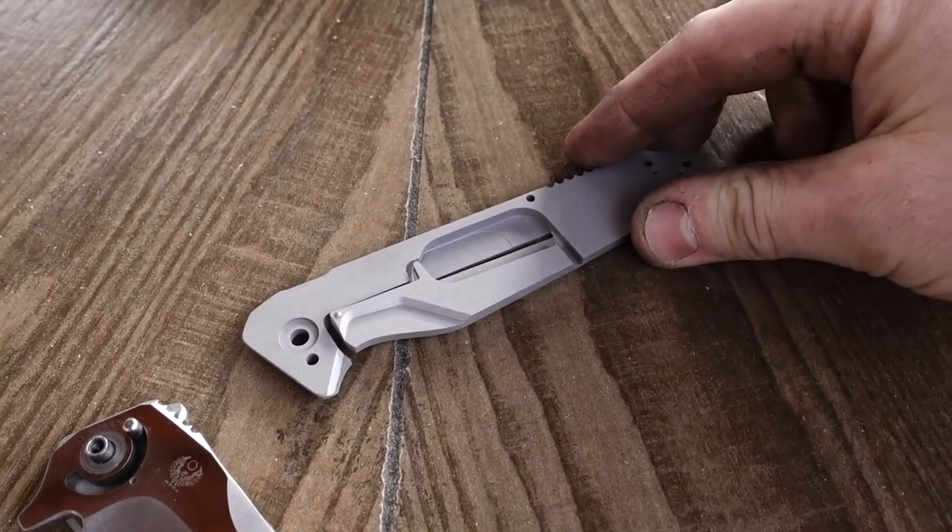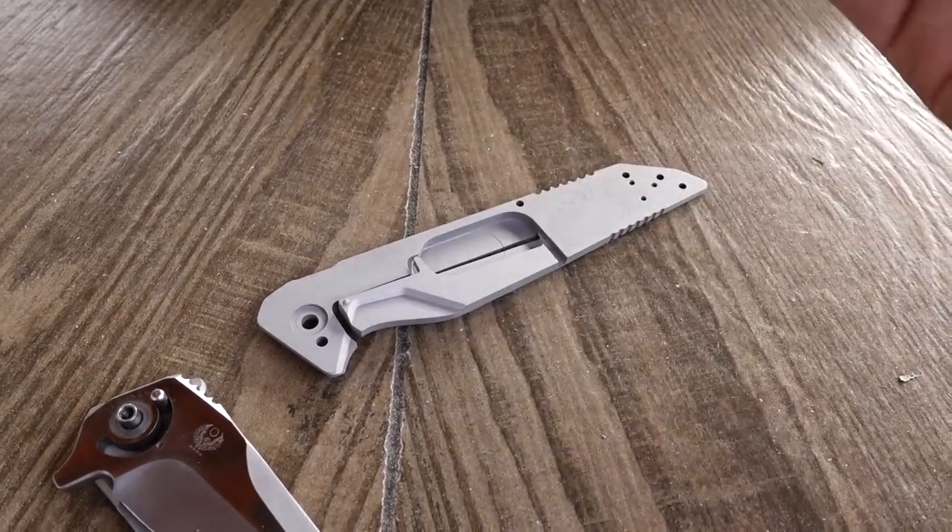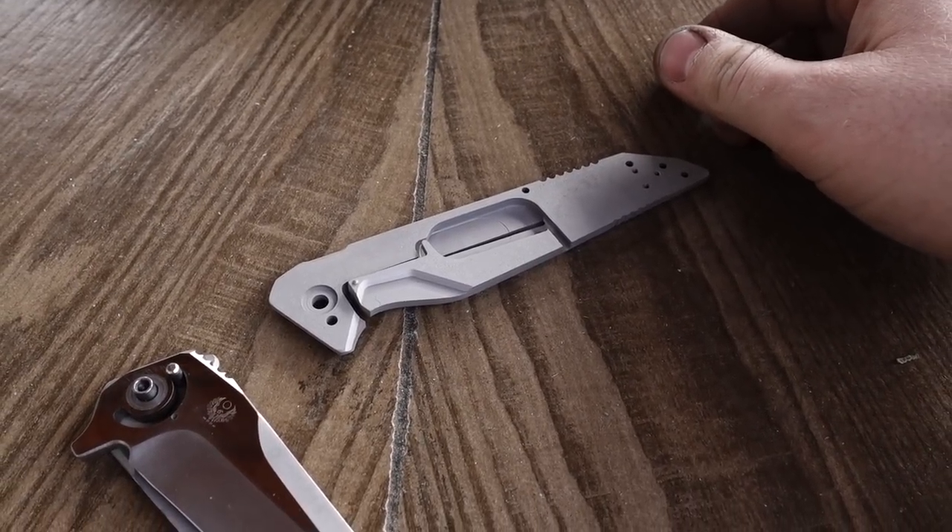I've never had a single Mark 11 frame crack. Never been a problem, and if it had been a problem, I'd replace it free of charge.